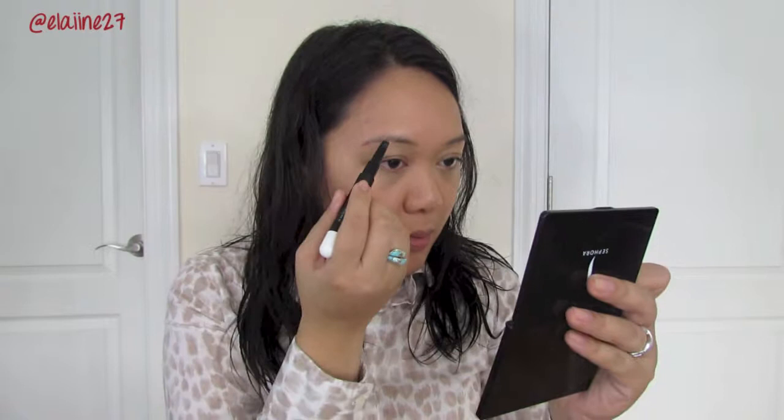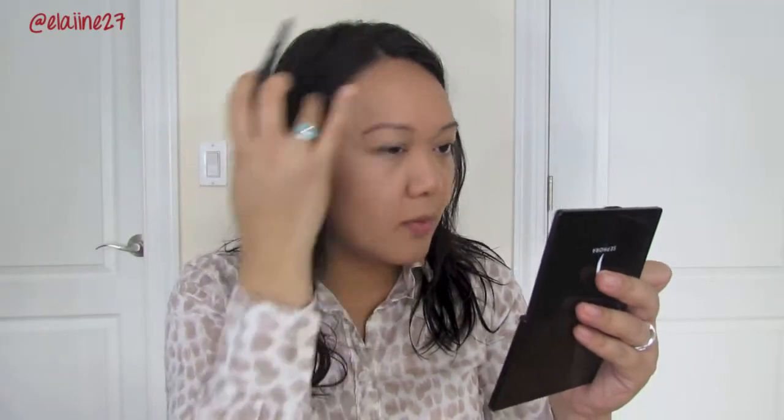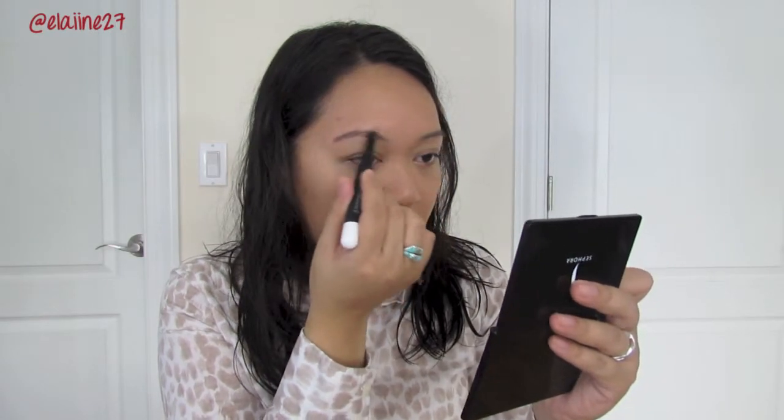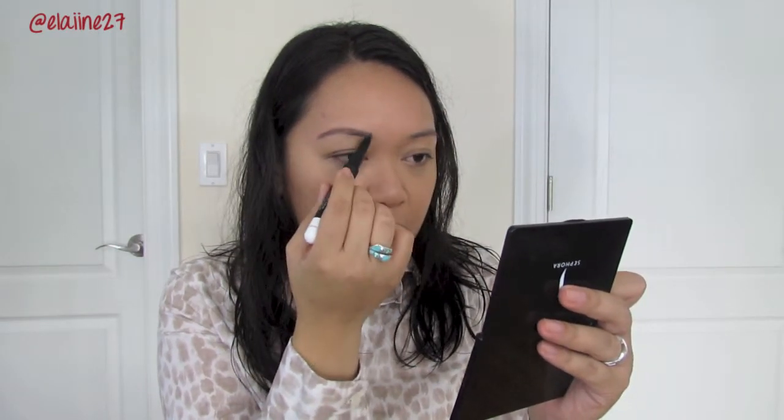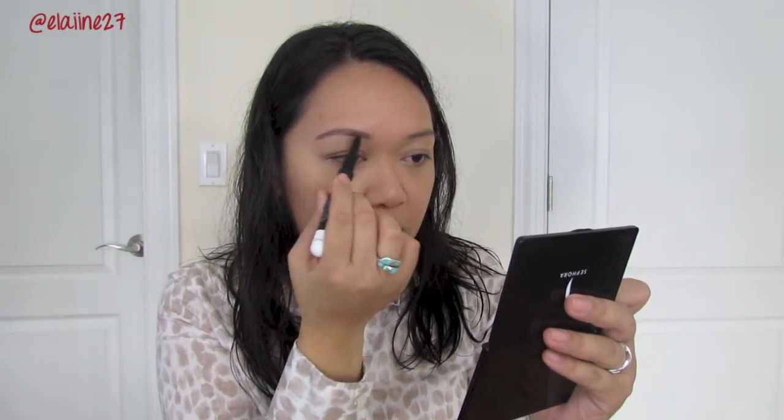For my brows, I'm just going to fill them in and make them look a little fuller. I'm using the CK1 Brow and Gel Duo — this is in the shade Crafty Raven. This is like my all-time brow pencil, I've been using this forever. So I'm just going to start in the arch, fill it in at the tail, and then just work my way inwards using light strokes. Nothing too crazy.